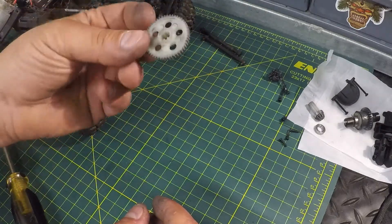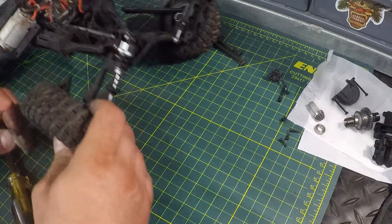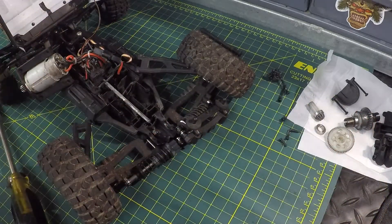We're going to reassemble it now and make sure everything is nice and clean in the Protector. We want to make sure everything is cleaned out, so I'm going to blow it out with the air compressor and then we're going to reassemble it.